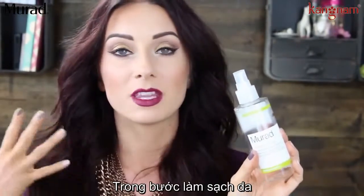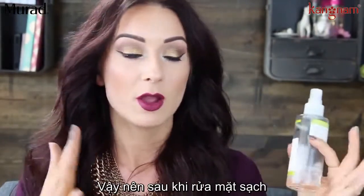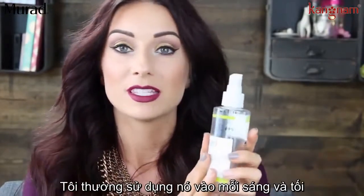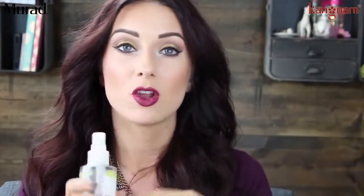I love this. This is just kind of the final step in the cleansing process. So after I wash my face and every couple days exfoliate it, I use this every morning and every night on a cotton pad.